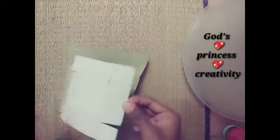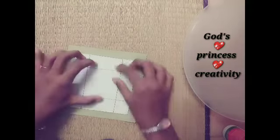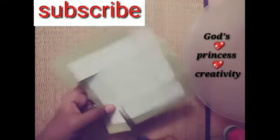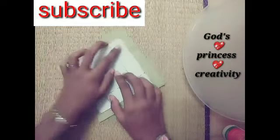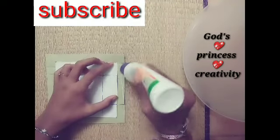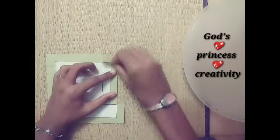Now we will cut the glue. Now we will paste it. Now we will cut the four sides. Let's paste the gum.